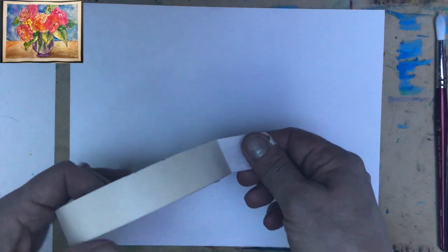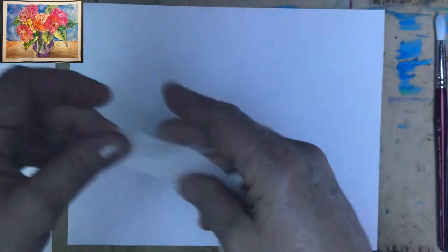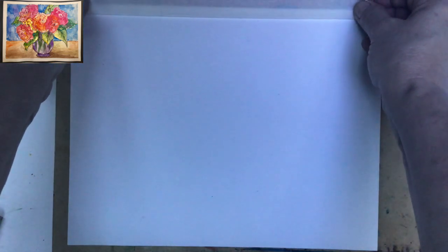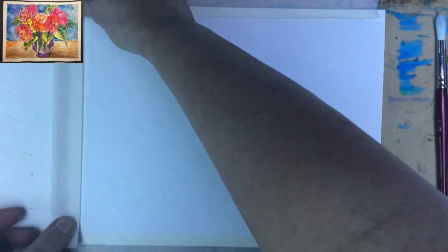I like the masking tape because once we use the colors and later remove the tape, we'll have beautiful white frames around our painting. When you apply the lines using masking tape, make sure you keep the same distance on all sides. So here we have our lovely frames, and now it's time to sketch.